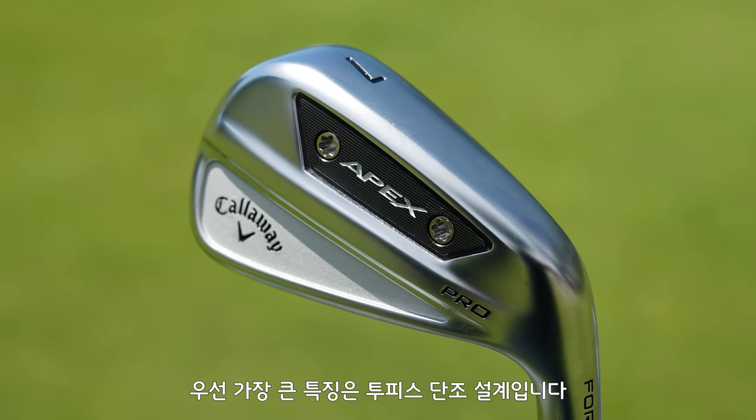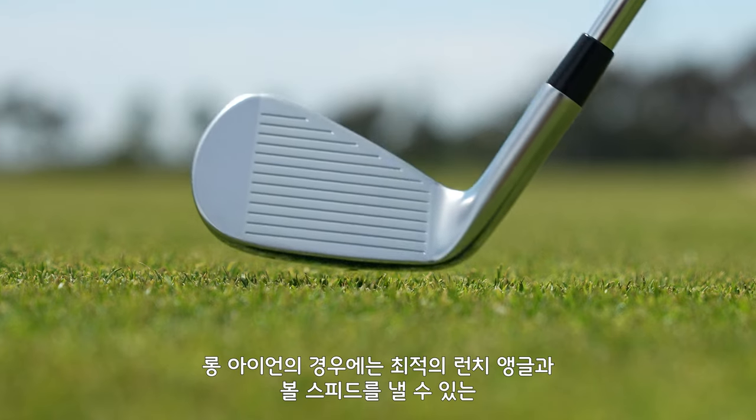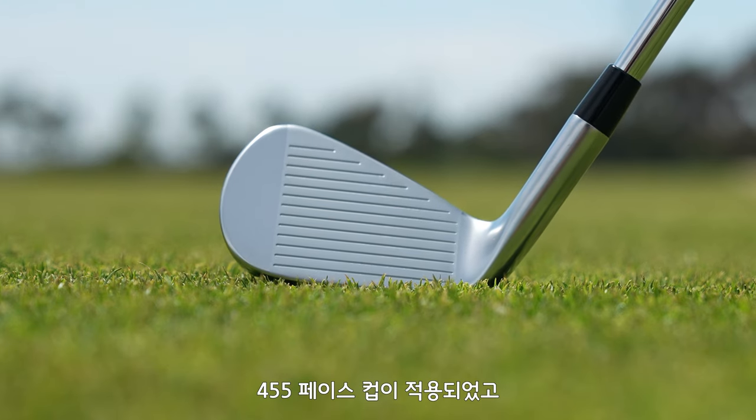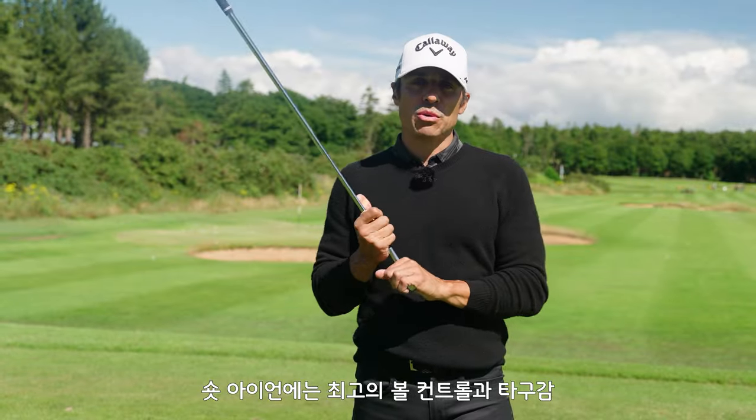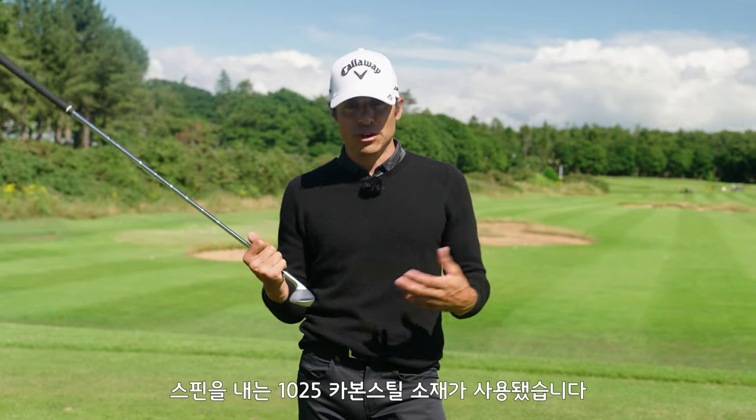Let's talk about the new features of this iron. First, a two-piece forge construction. In the longer irons you're going to have a 455 face cup, which helps with launch, ball speed, all the fun stuff that you want out of your long irons, into a 1025 carbon steel face in the shorter irons for control, feel, and spin.